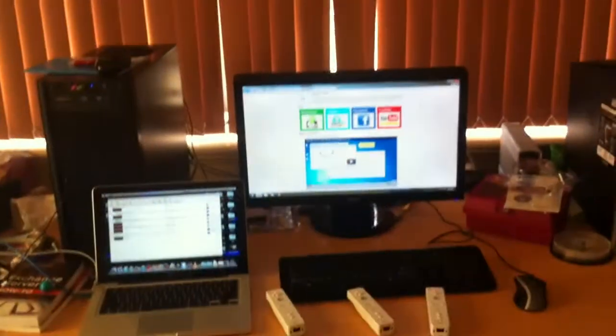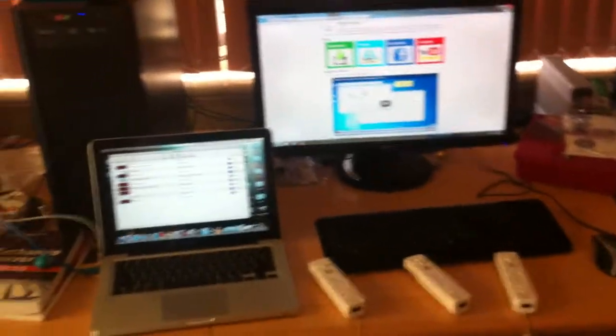Okay guys, I have not done a video in a long, long time, so I thought I'm going to make one. So I figured, let's do one on how to configure your Wii remotes with Dolphin for both the Mac and the PC. That way, no one's asking how to do it for the different operating systems.